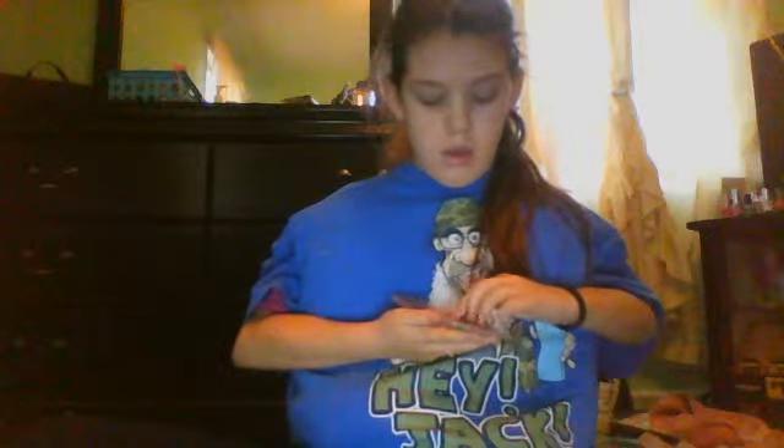Now I'm just going to put some on my eyelid. I've got to use my brush. I'm going to use the lightest color — or the very darkest color — that's in here. I'm just going to use that color right there. I've got to find my eye. There we go. You just want to spread it across your whole forehead. And I'm going to make my eyes pop.